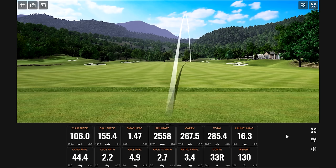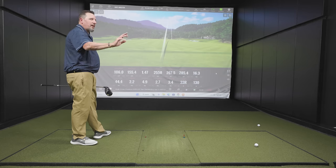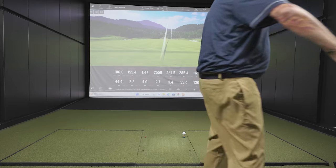We've got the left and the right covered — I have all the shots, I just don't know when they're coming. That's actually a great tip for viewers: if you've got a double miss going, just tell your playing partners you've got all the shots today.